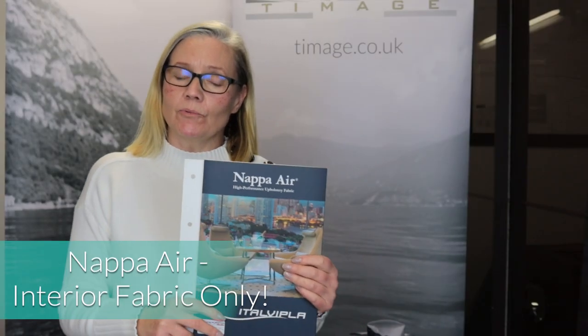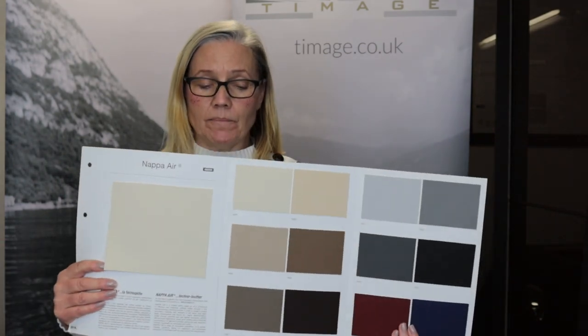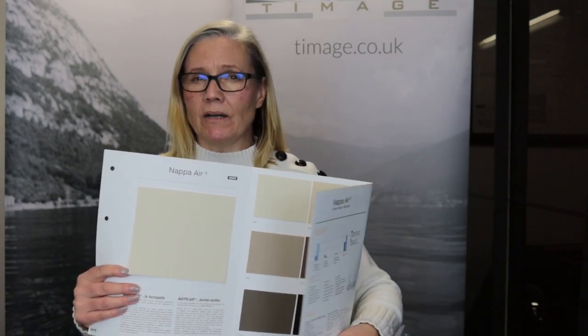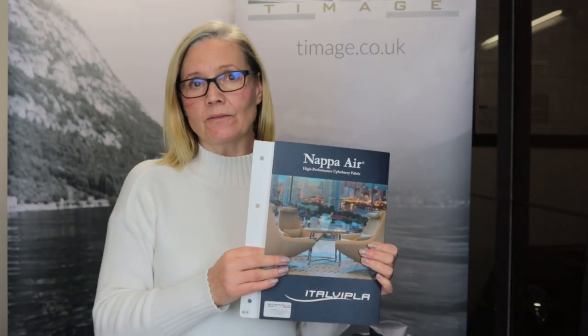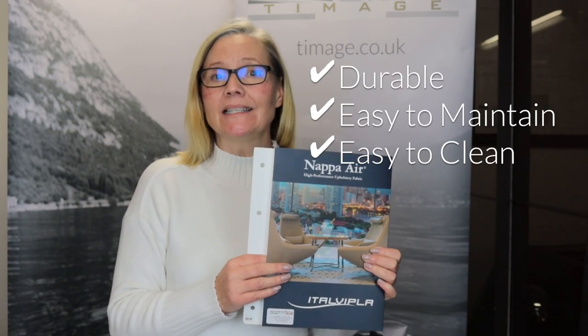The next fabric we're going to talk about is Napa Air. This is an interior fabric only, with a good abrasion test of around 50,000 — which is a little above average for interior fabrics and high traffic areas. So that gives it a good lifespan.